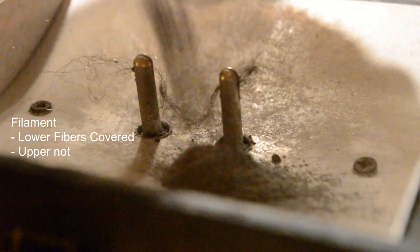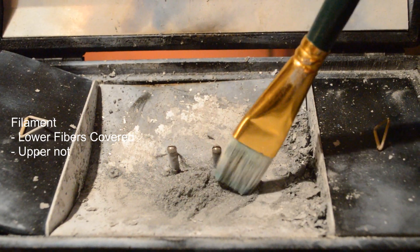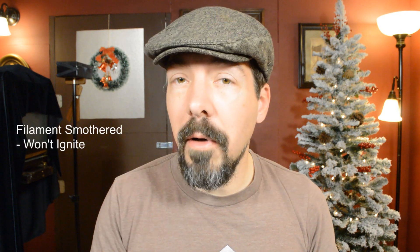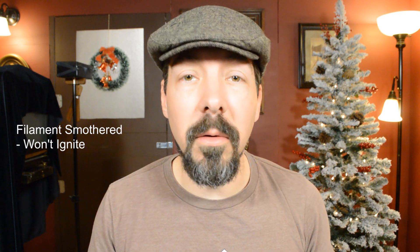The center of the filament needs to be pushed down in a U shape. I have to make sure that some of the lower fibers of the filament are covered in the powder, while some of the upper ones are not. If the filament doesn't touch the powder, it will burn but not ignite the powder. And if all of the filament fibers are covered in powder, it won't burn because the filament does require oxygen in order to burn.